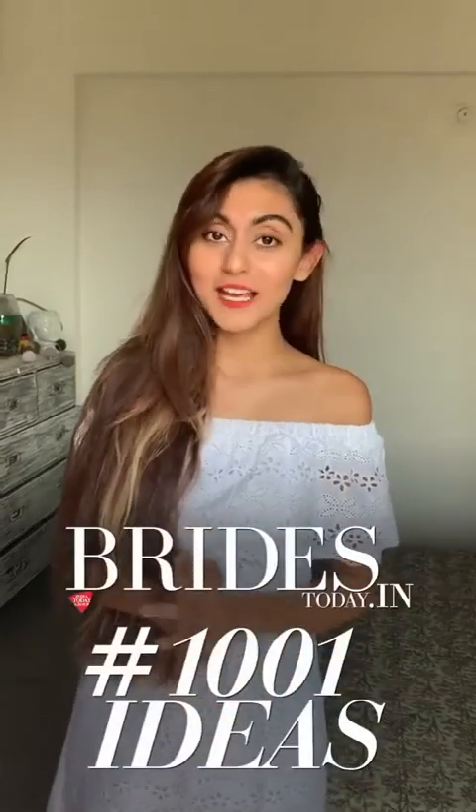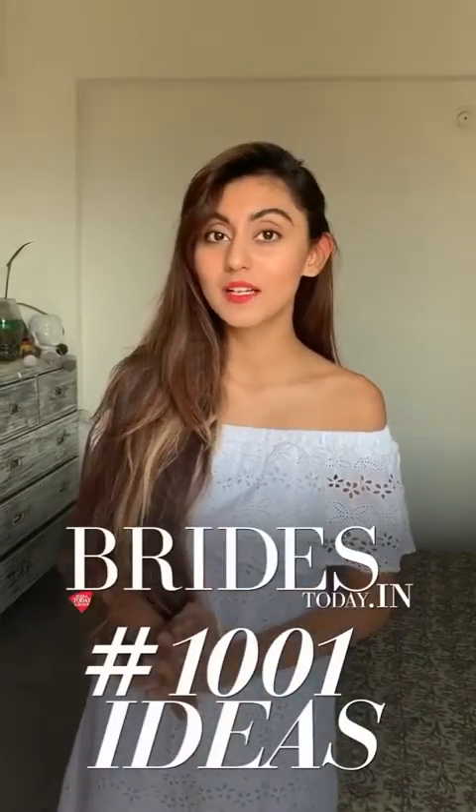Hi, I'm Miral Bhatia and as a part of Brightstudy.in's 1001 Ideas, I'm going to show you a super easy and quick way to achieve a braided updo.